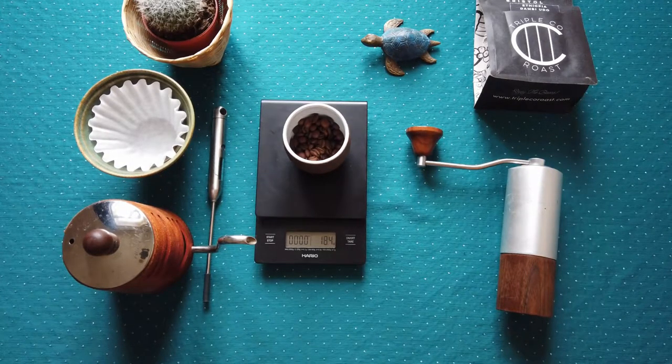So first I will use 18 grams of coffee. The temperature of water depends on the coffee beans you will use.